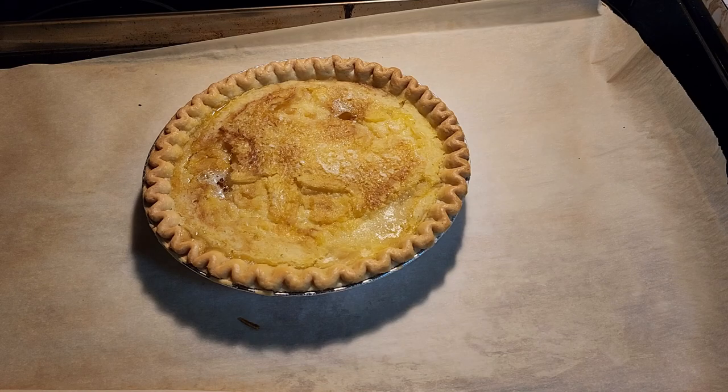I hope you like the recipe. Enjoy your water pie — or Mountain Dew pie in this case. Subscribe to my channel and have a good day!